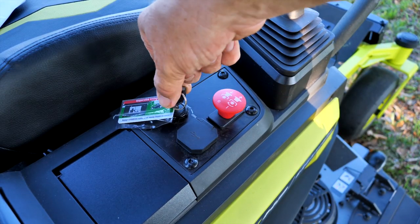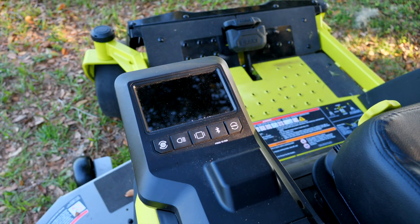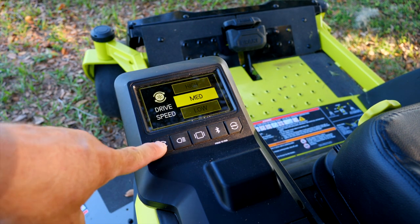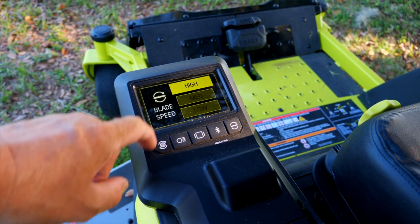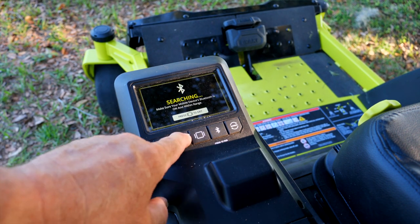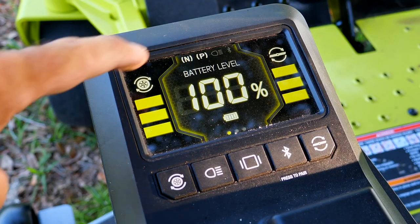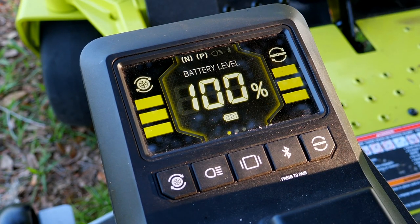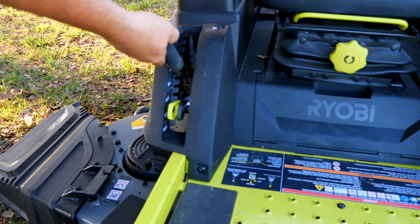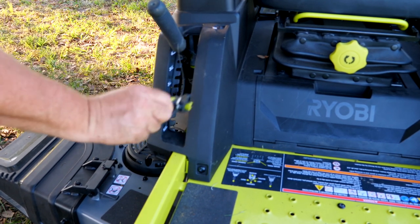Starting is simple: turn the key to the on position and the screen lights up with options. The display shows drive control speed — low, medium, or high — Bluetooth connection status, and headlight on/off control. You can see neutral status and whether the parking brake is applied. If you're not seated, the mower will beep as a safety reminder.